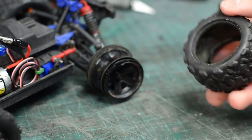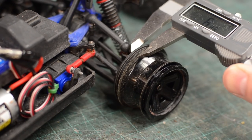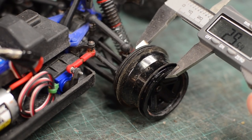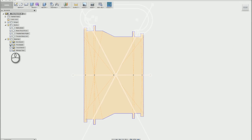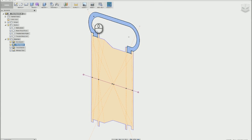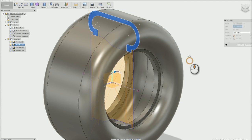I started by taking the stock tires off of my car and measuring the rims. I used some dial calipers for this and I got near perfect measurements for the profile of the rims to use for modeling the tire. That profile was drawn up as a sketch in Fusion 360. From that profile I drew up the corresponding profile of the tire, making sure I had a hollow space in between the wall of the tire and the rim.